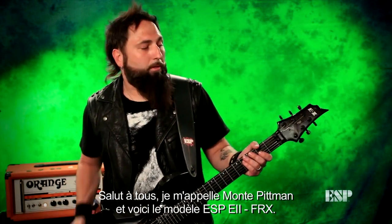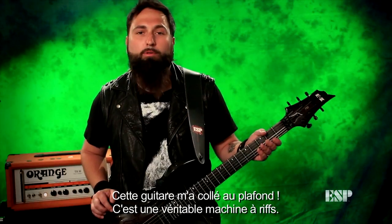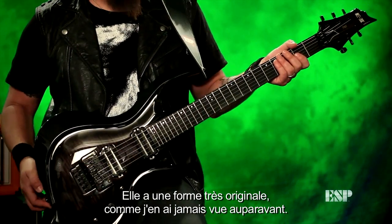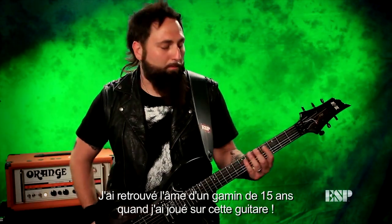Hey everybody, this is Monty Pittman, and this is the ESP-E2 FRX. This guitar is taking me to the next level. This thing's a riff machine. This is an original shape — I've never seen a guitar look like this before. And then I played it, and I feel like I'm a 15-year-old kid again when I play one of these.